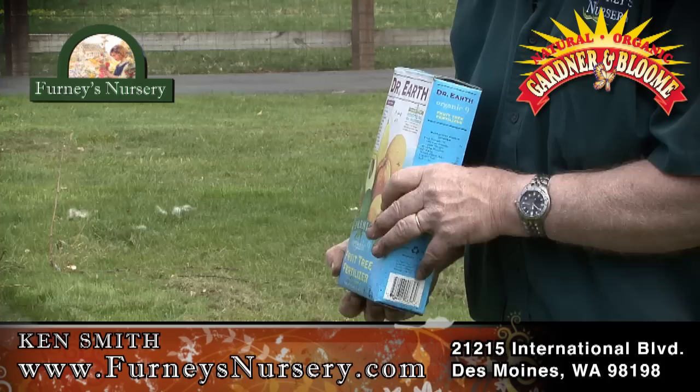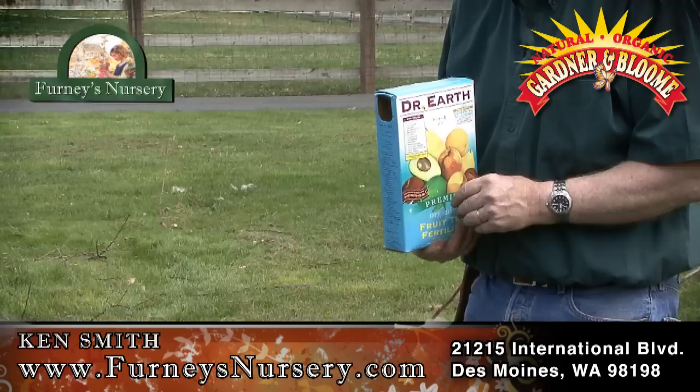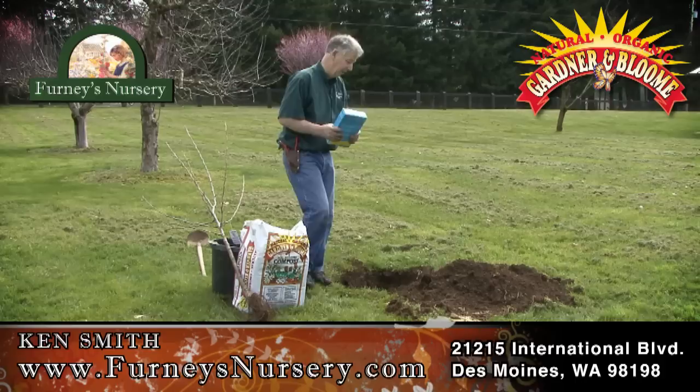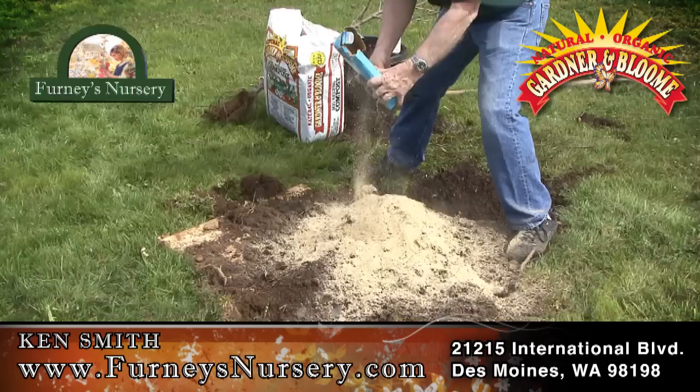First thing I want to do is amend the soil mix a little bit with Dr. Earth Fruit Tree Fertilizer. They recommend about 2 cups for every 5 gallons of dirt. I've got a pile of dirt here I took out of the hole — it's probably about 15 gallons — so I'm going to use about 6 cups of this fertilizer. I'll sprinkle it all around; half a box should be about right.